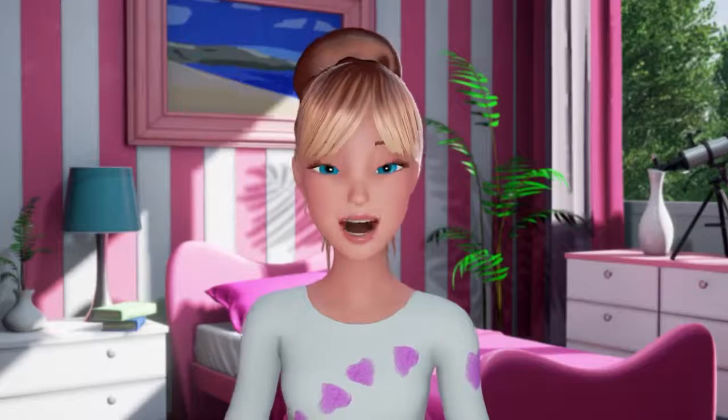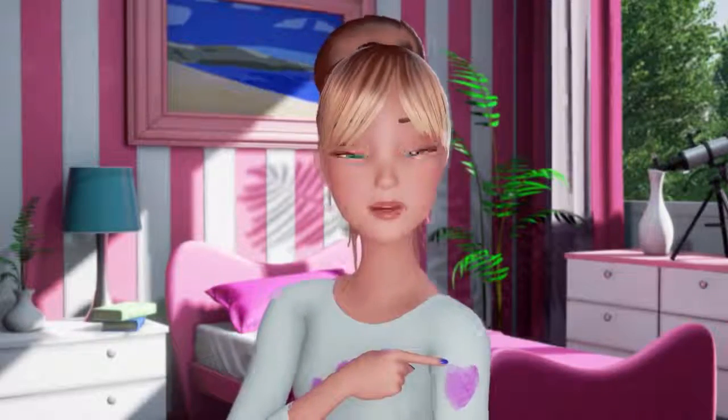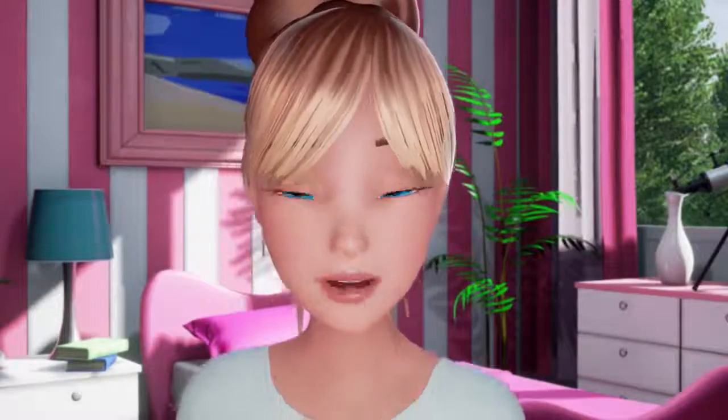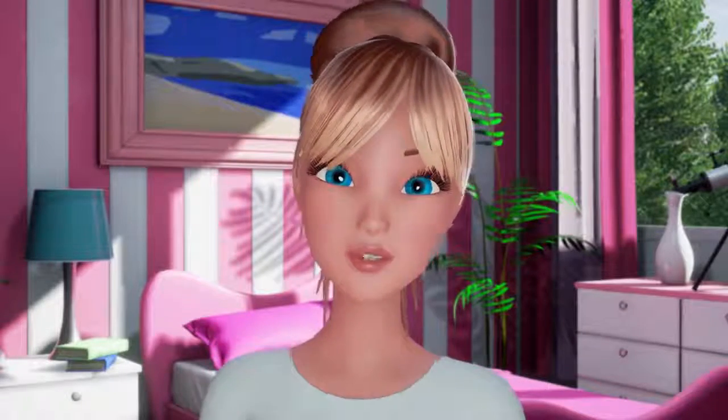A great gift! I believe in wearing my heart on my sleeve. I know, that was a really corny joke. I made these shirts for my friends. We believe in expressing our emotions.